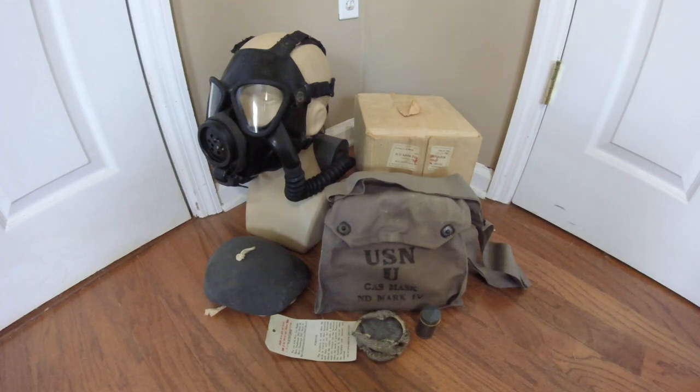Hey everyone, DukeNego3D here with another mask in my collection. This is a mask I've already done a review on in the past, but now I have a more mint condition unissued example, and I just wanted to cover it again. So without further ado, here is another example of a Navy Diaphragm Mark IV gas mask. I'm going to cover the history again.